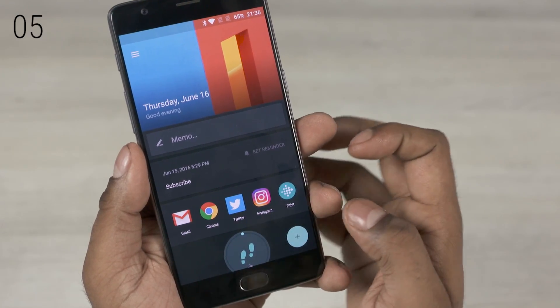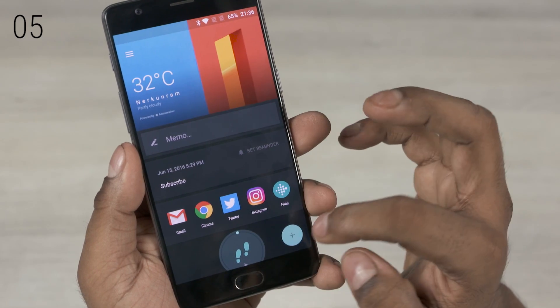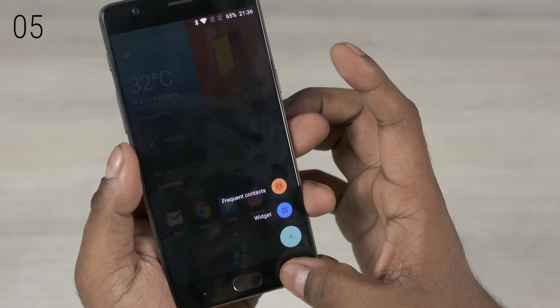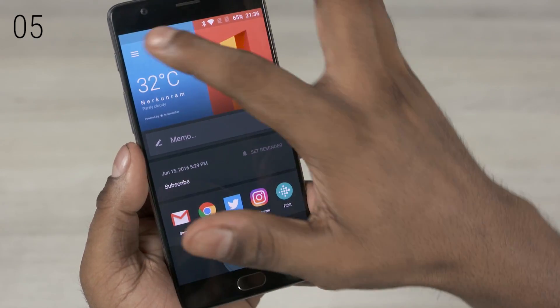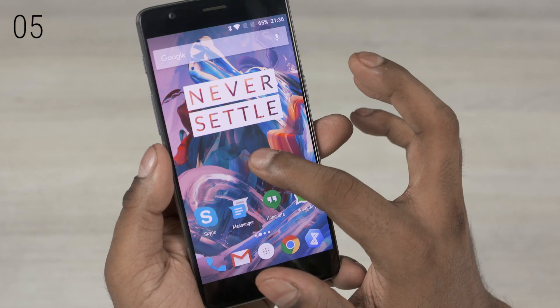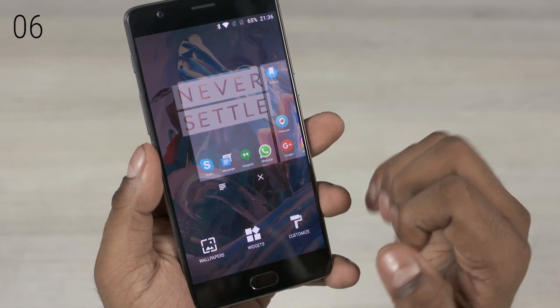Shelf — hitting that small icon at the bottom lets you add quick contacts and even widgets. You can also access Shelf with a quick swipe right from the home screen, and it also displays weather information. If you're not a fan of the Shelf feature, long press anywhere on the home screen, hit customize, and you can disable it.